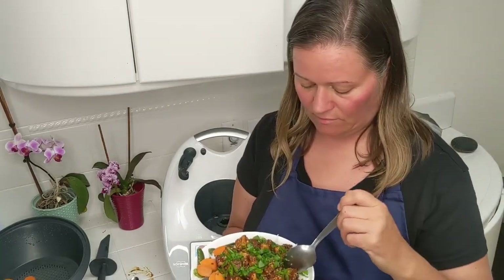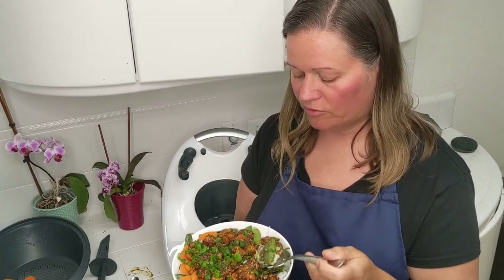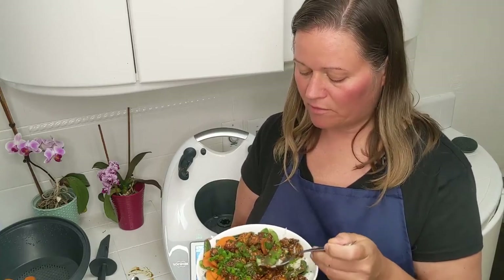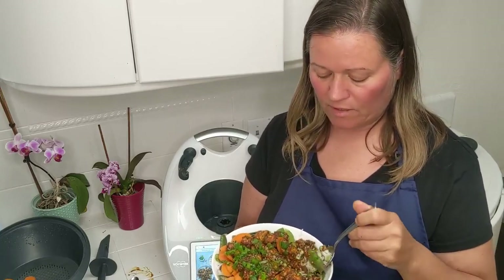Let's give this a taste and see what we think. That's good — it's really good. I think maybe it could use a little bit more heat, so next time I might add a little bit of extra chili garlic sauce to increase the heat factor. And you know, the tofu isn't even necessary — you could just eat this with the sauce and the vegetables. When I made it the other day with the cauliflower, that was definitely quite delicious.